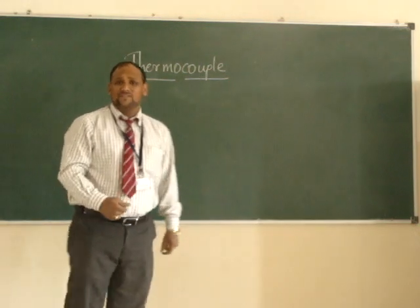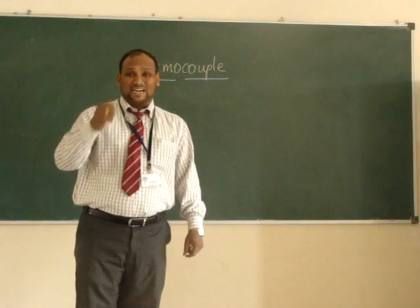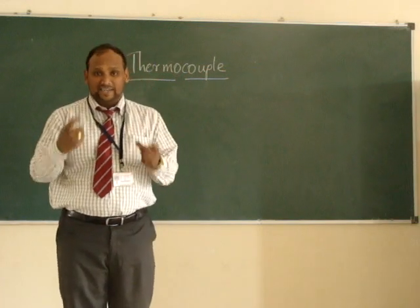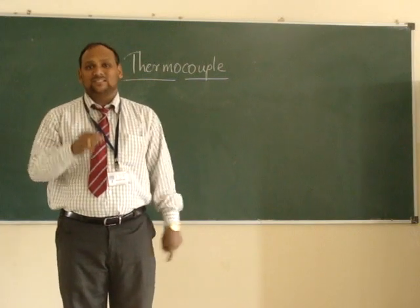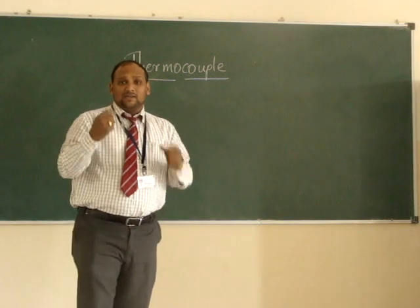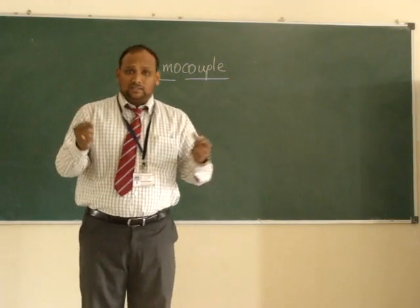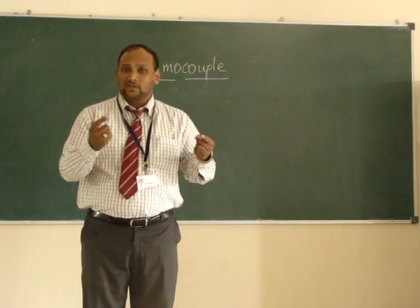As its name itself implies, thermocouple: thermo means that is related with heat, and couple means two things must be attached. So in case of thermocouple, a two-metal junction is responsible for the measurement of heat.